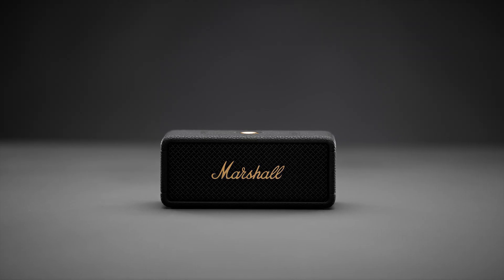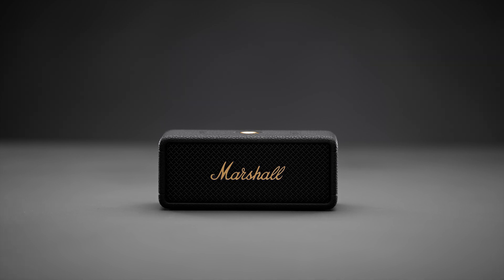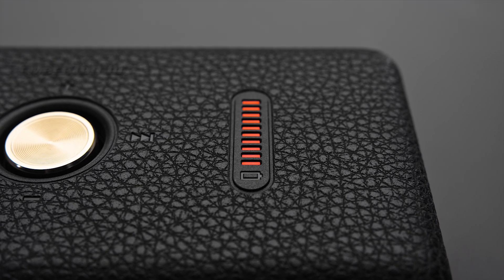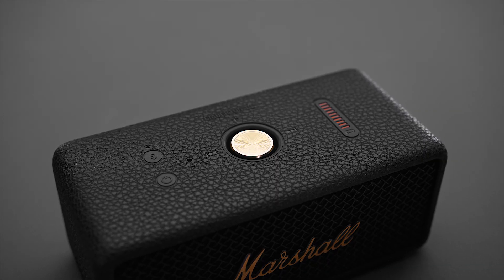Let's take a look at how to charge and check the battery level on your Marshall speaker. On top of your speaker you will find the 10 segment battery indicator. It shows you the battery level with a steady red light.